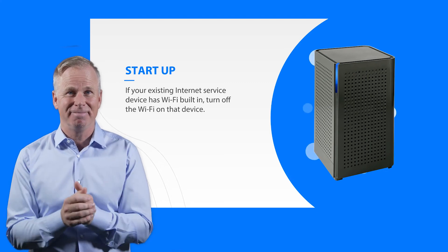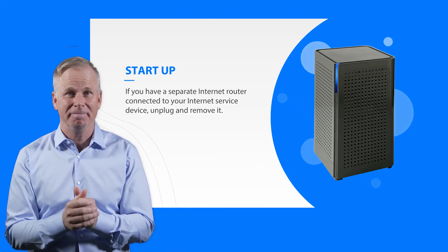And that's it! For more instructions, visit our website. Thanks for watching!